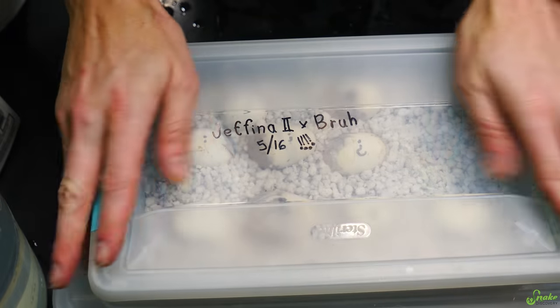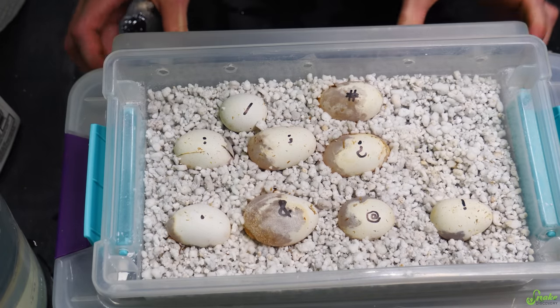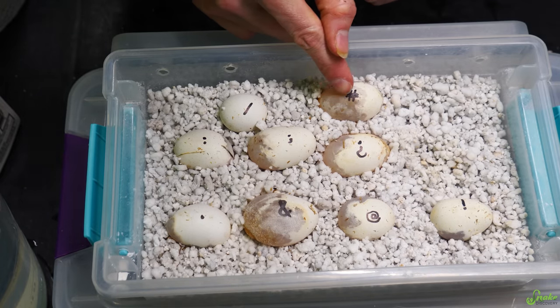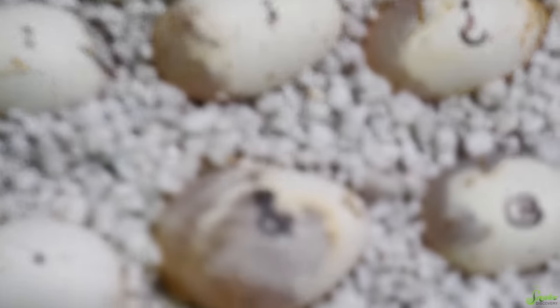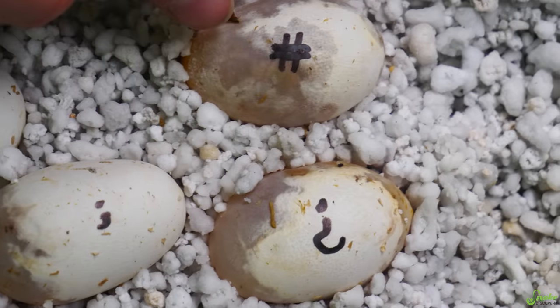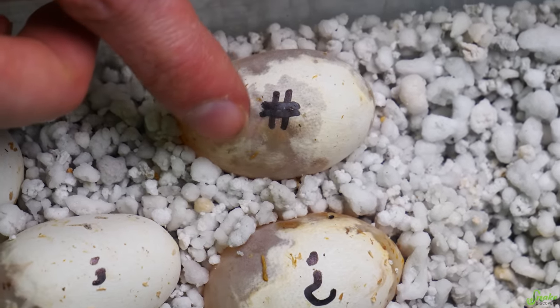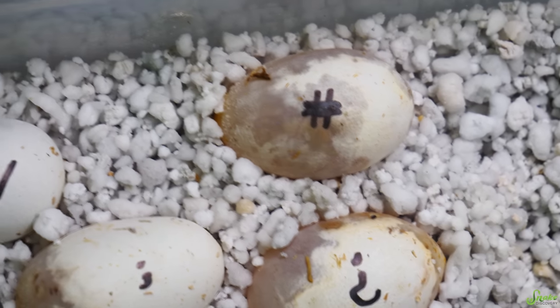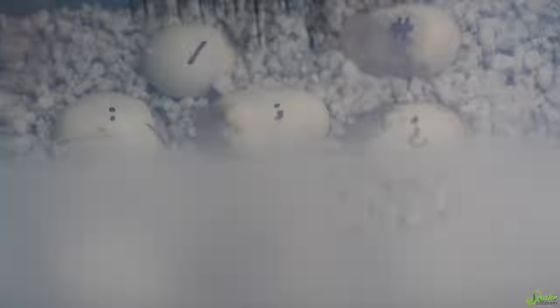Take a look at our very exciting clutch which we can't tell you about yet — but Jeffina and Bras' eggs are growing and developing. You can actually see veins in them. If you look really close, you might be able to see the little veins running along the egg right there. Oh my gosh, we're growing a snake, guys. This is so cool. Back into the incubator.